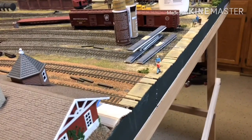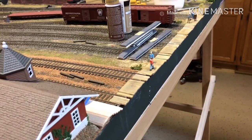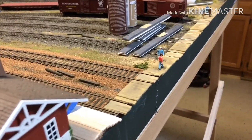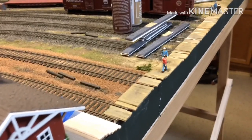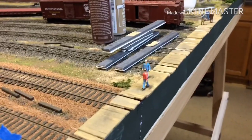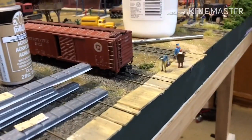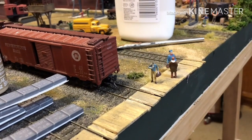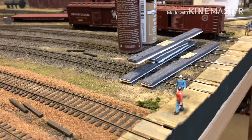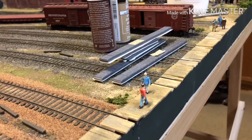Hey everybody, it's Bill. Working on part two of the boardwalk crossing the tracks on my layout. The last video showed how I put together the first piece. I've got figures on the boardwalk now — a couple of guys talking, a couple of guys walking in either direction, coming from the station or going to work, just to give an indication of what the boardwalk is used for and add a little interest.